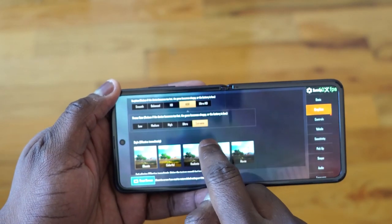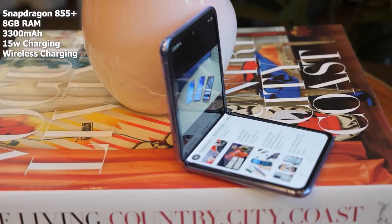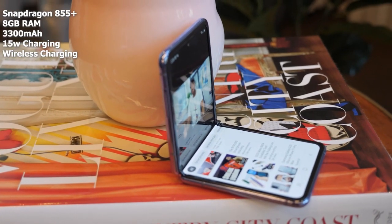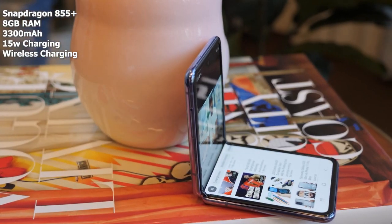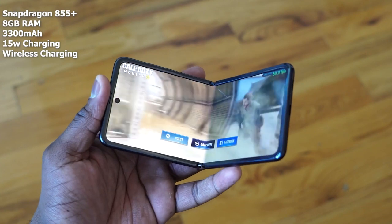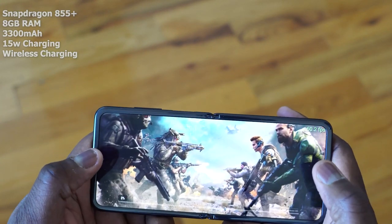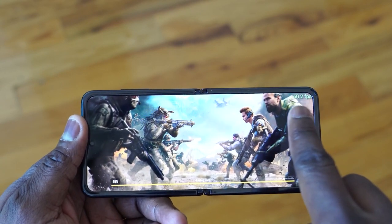This is all powered by the Snapdragon 855 Plus processor, which should be able to run all these quite well. And we've got 8 gigs of RAM. This uses a standard 25-watt charger — I believe 25-watt, it might be 15. But anyway, we're going to see how this all plays together with this device. So without wasting any more time, let's do some gaming.